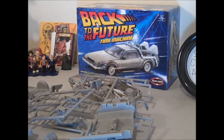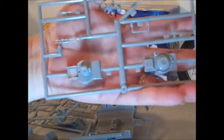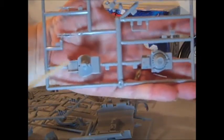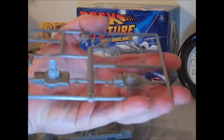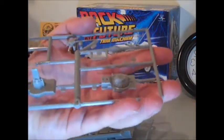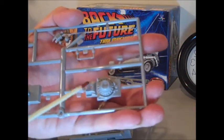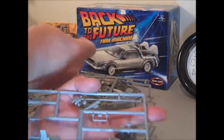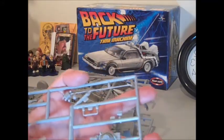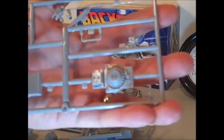Originally I was going to do the Mr. Fusion version — here are the parts for that, which is this piece over here. And I'm thinking since this is actually supposed to be the Back to the Future Time Machine, that's kind of a little ridiculous. So I'm going to probably go back to the original piece. I may keep it in such a state that I can switch between these two. I'll probably do up all the parts and figure it out once I get there.